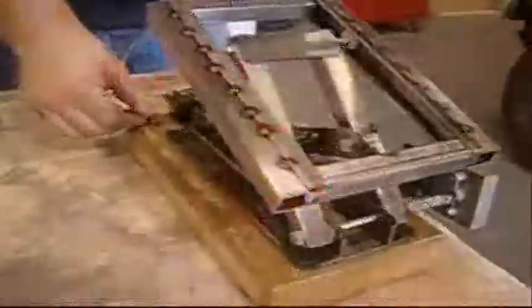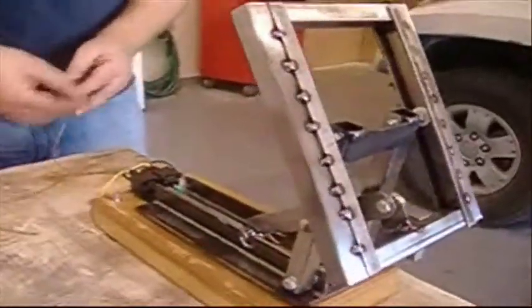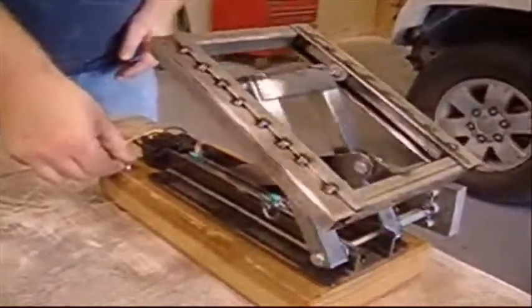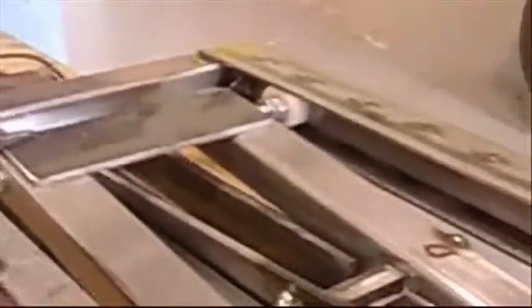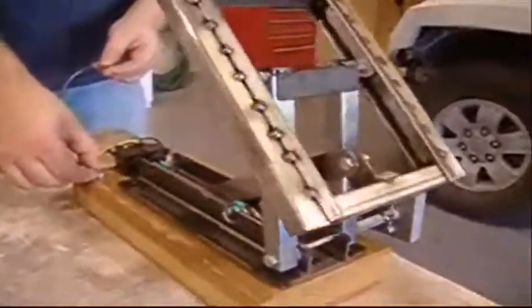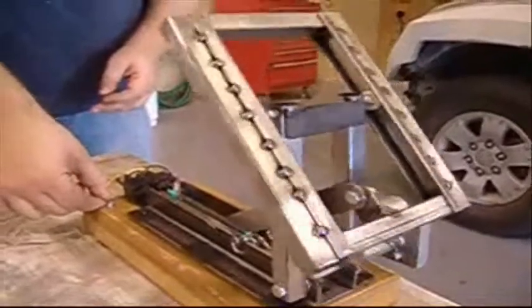As I said, the students build this completely from scratch based off of instructions, learning how to work with pivot points, making your own tracks, obviously welding, using a MIG welder, working with relays, tolerances, and this is a project that students get to take home with them when they leave.